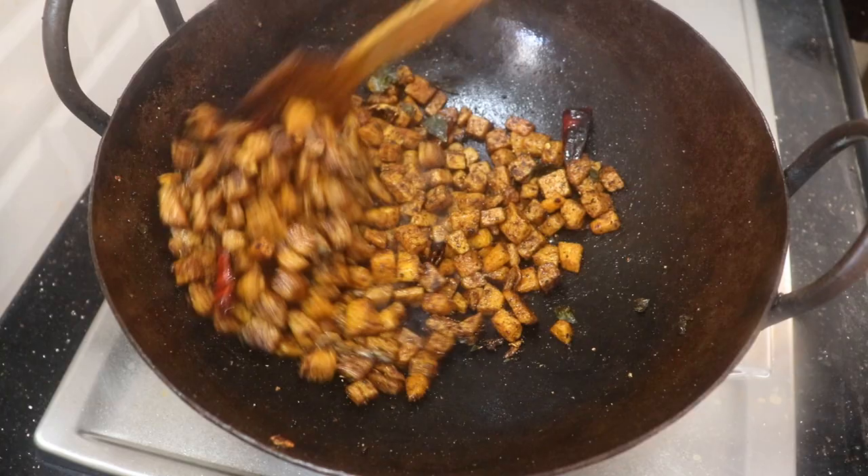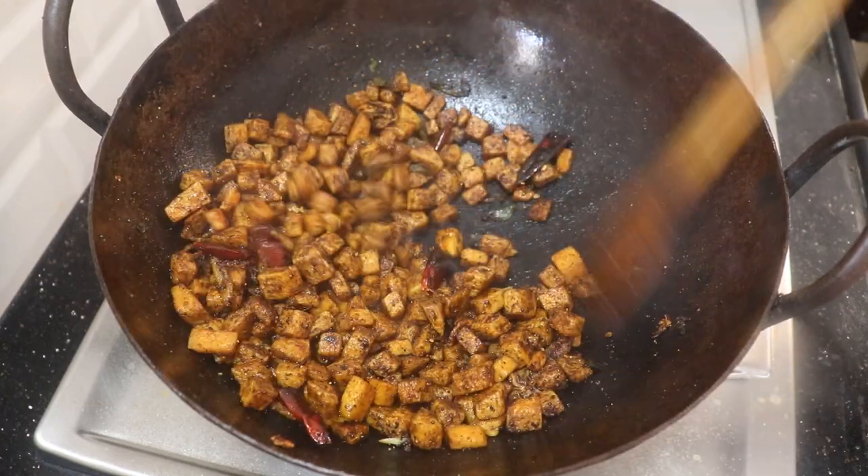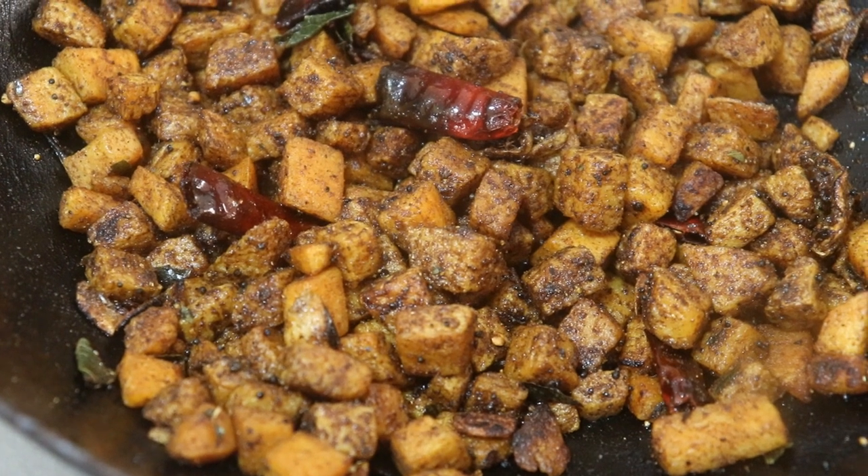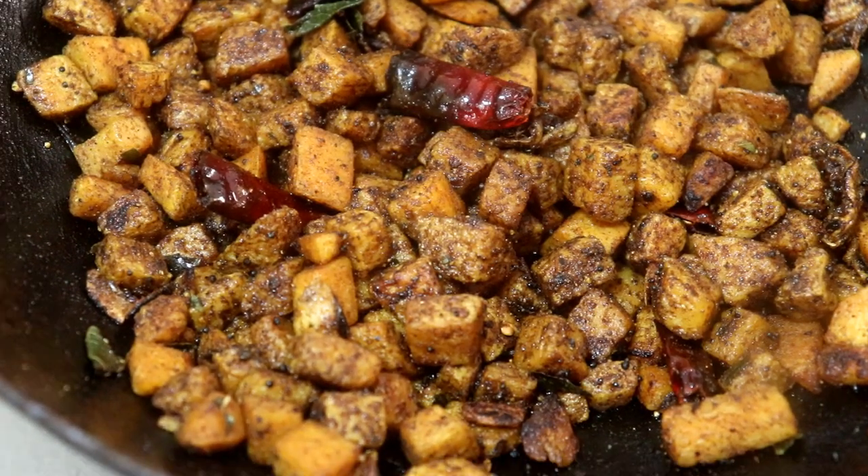Please like this recipe. Thank you. Bye bye.